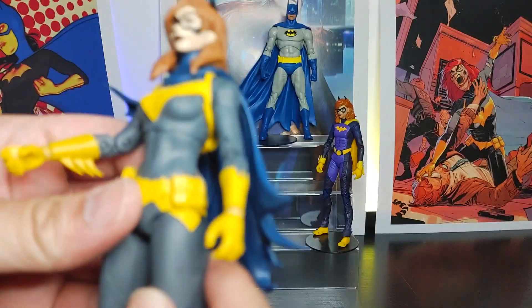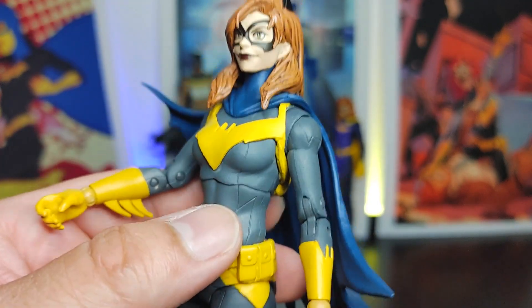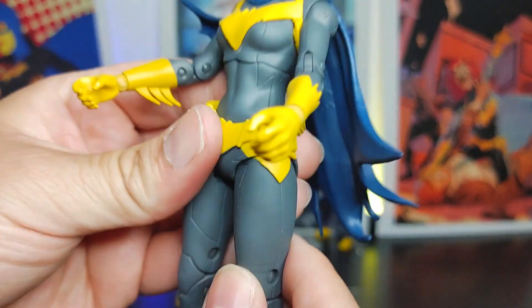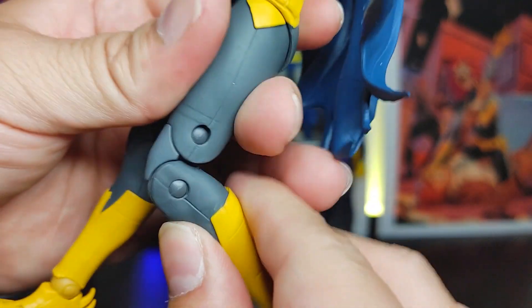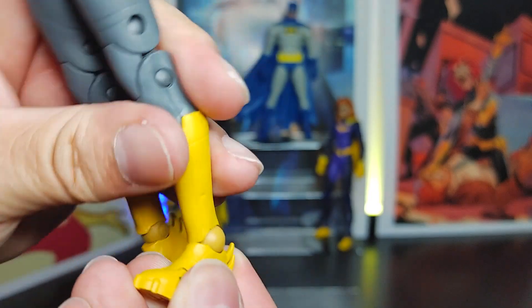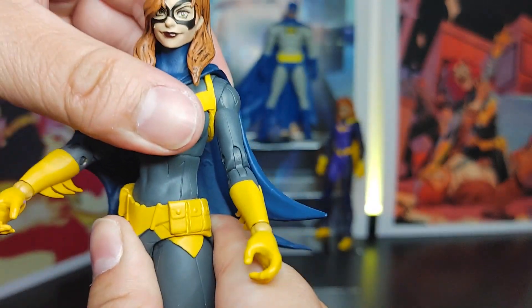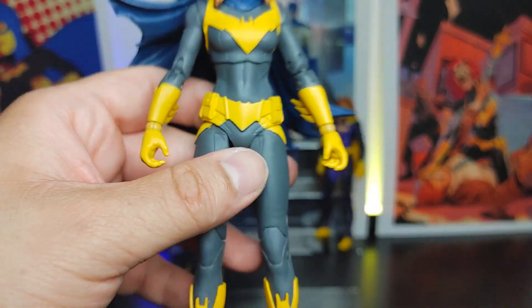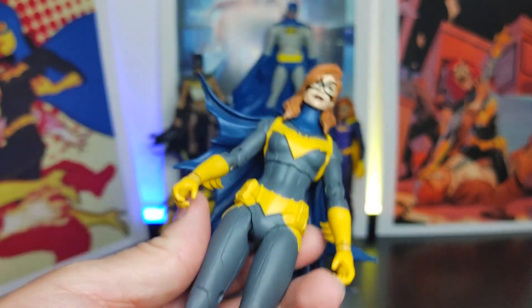I'm okay with the articulation being somewhat limited because of other things about this figure which I'll talk about in a bit. Leg articulation good, knees good, ankles good, toes good. We do get a little swivel — not a whole lot but it's something. The lower body articulation is good as always, and overall the articulation of this figure is fine.